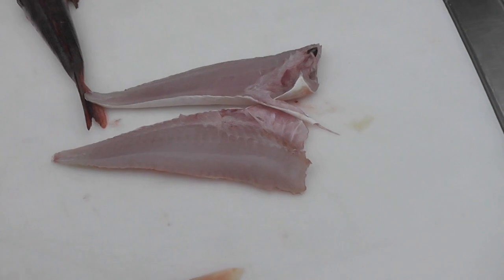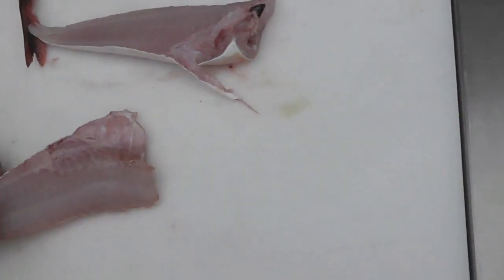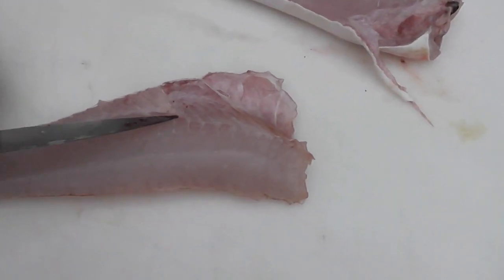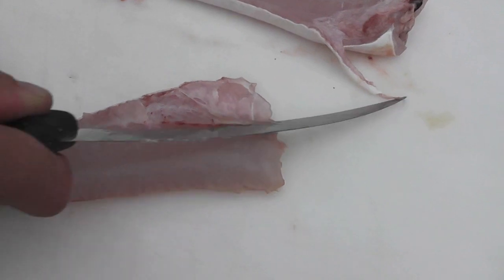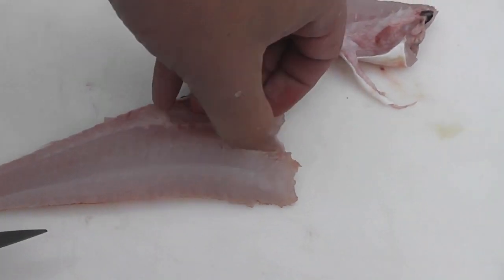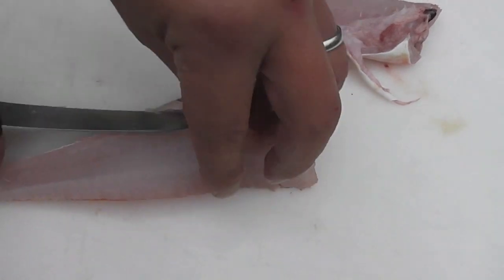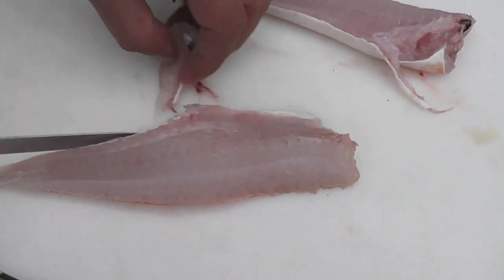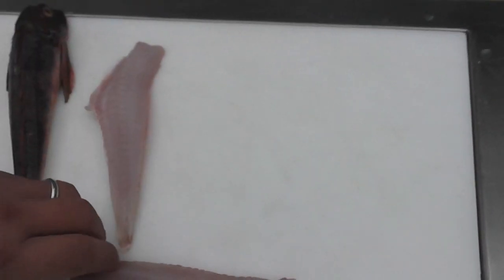We're now going to trim the ribcage just to make the fillets free from bones. Take the tip of your blade, guide it underneath the ribcage, tease the ribcage away in one movement, hold the fillet open, and guide the knife down underneath the line of bones and then trim the edge of the fillet to refresh its presentation.